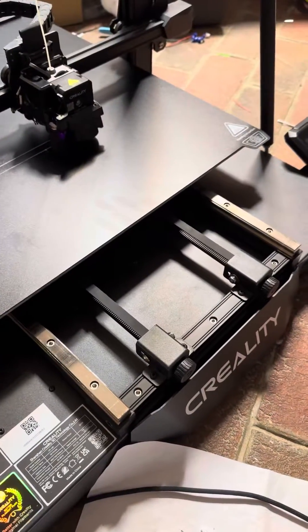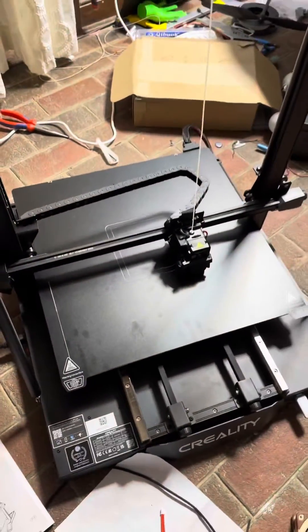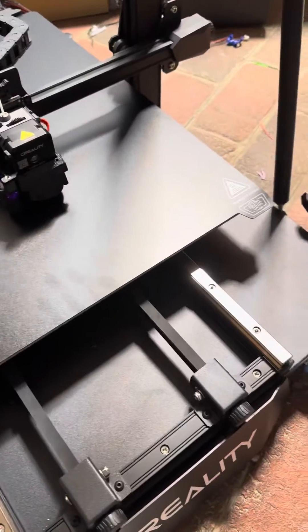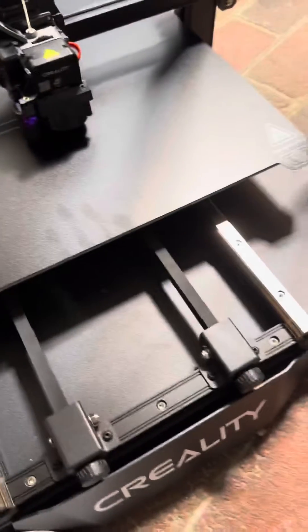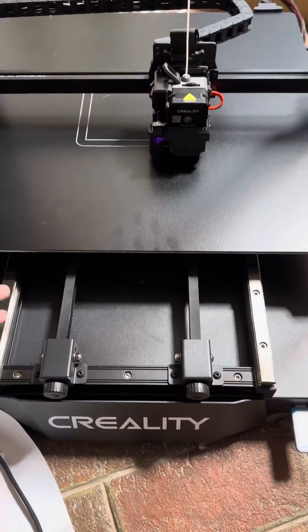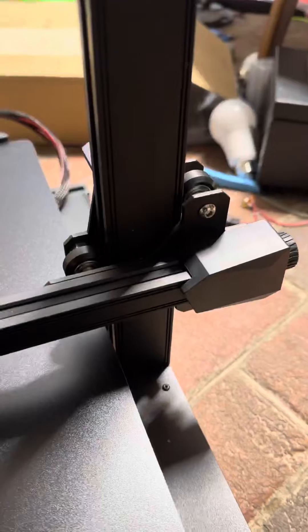Some standout features about this machine so far: it's absolutely huge, so it's on the floor of my office instead of being on the table like most civilized printers. It's got linear rails for the y-axis, which is actually an extremely sturdy setup, and it's probably one of the nicest pieces of machinery that I've seen on a Creality machine so far.